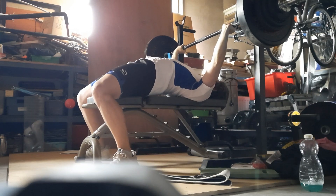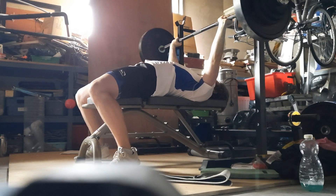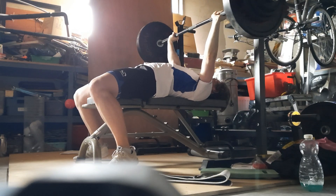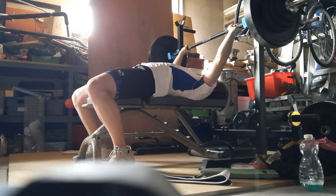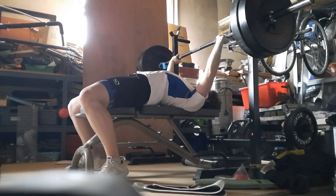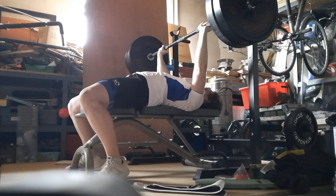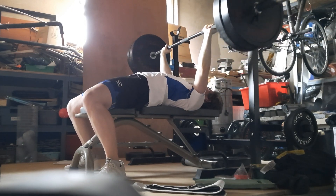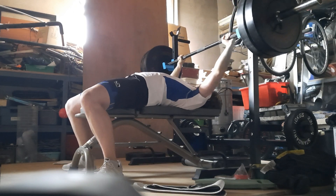This one went pretty well, still not too much of an arch which cost me a lot of pressure in the lift, making it flat and more of a grind to get up. This is 97kg — probably moved the best out of all the reps today, which is a bit weird. And here's 100kg which is a real struggle to get up.